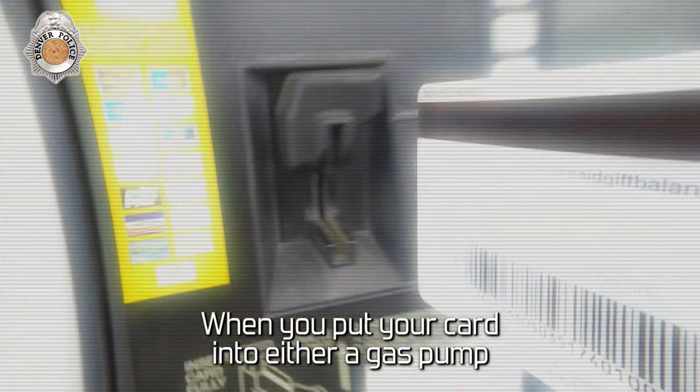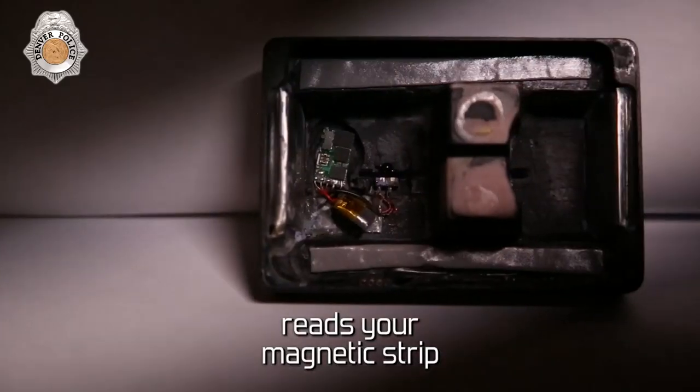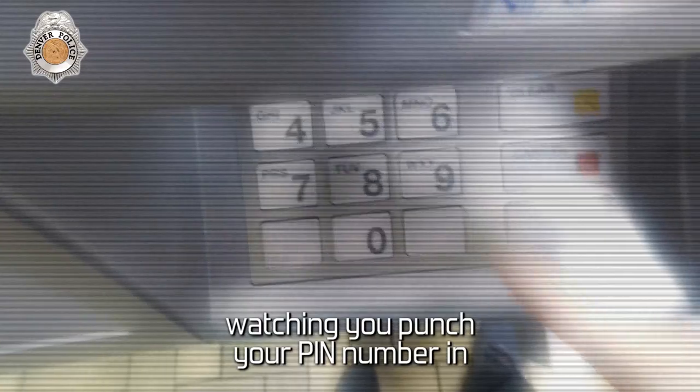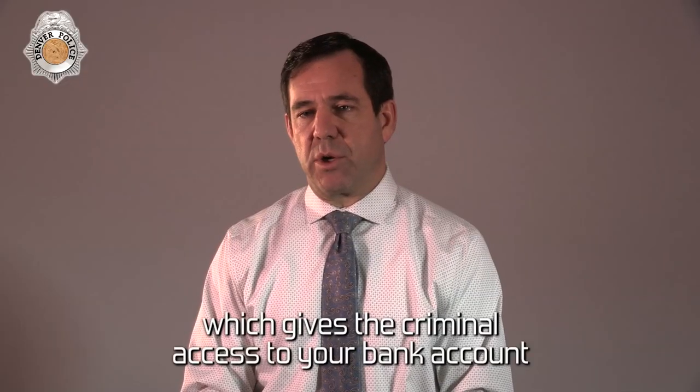When you put your card into either a gas pump or an ATM machine, there's an electronic device that reads your magnetic strip. At the same time, there's a pinhole camera close by on the ATM that's watching you punch your pin number in, which gives the criminal access to your bank account.